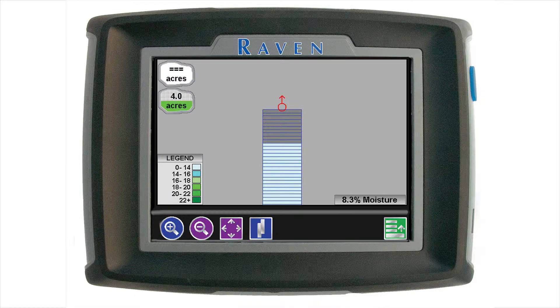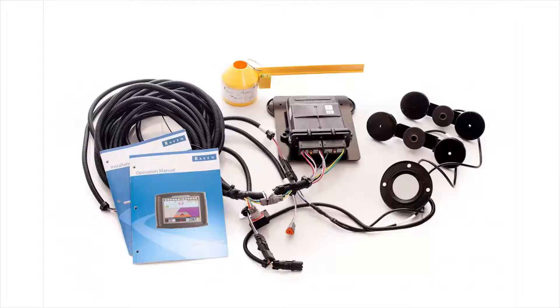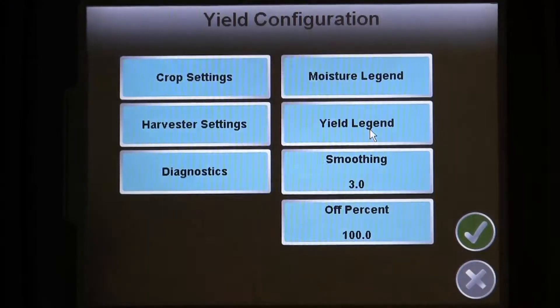And with that, our basic setup is complete on the Invisio Pro. Check out the rest of our SmartYield Pro videos to cover installation, optional settings, and running a job. Thanks!